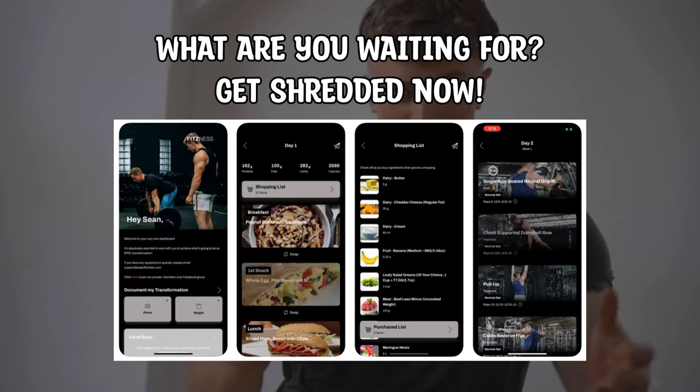A coach provides you with accountability — essentially boxes to tick each and every week that are going to get you to where you want to be. Whereas you can have a go at it yourself and you may do very, very well, but how efficient are you going to be without a clear, coherent structure? Is there a manner in which you could do that a little bit better? And I would argue that by signing up, that's exactly what will be the case.